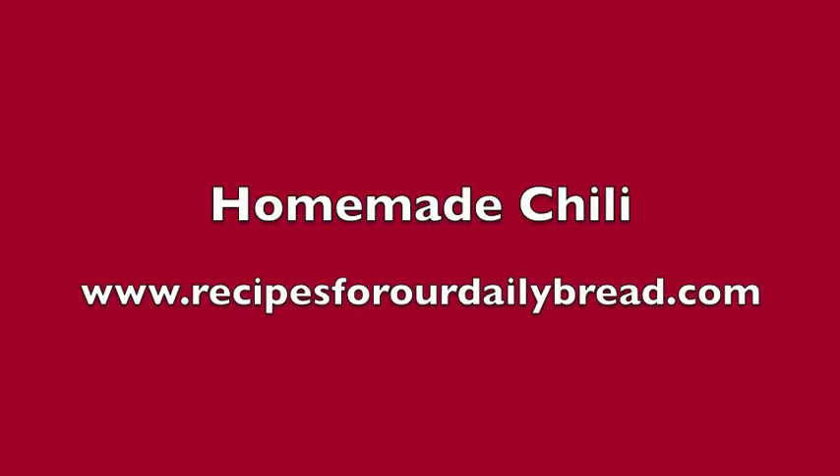Recipes for Our Daily Bread is all about giving you ideas to help you spend time with your family in the kitchen or on vacation or just spending the day together. I pray these ideas will help you bring your family closer together and honor God at the same time.